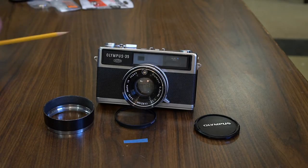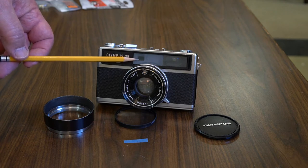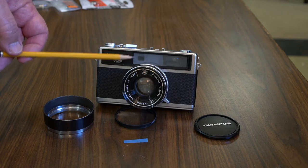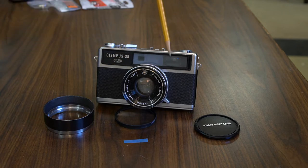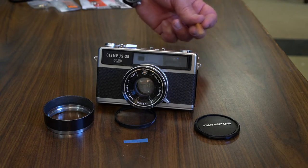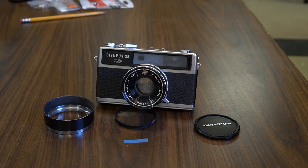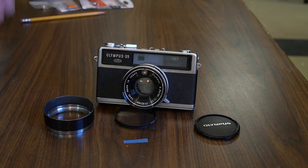It's a rangefinder camera. You can usually tell a rangefinder camera by the side window closer to the center of the lens — that window is smaller than the viewfinder window. When you look through a rangefinder, one looks through the window that's off to the side.